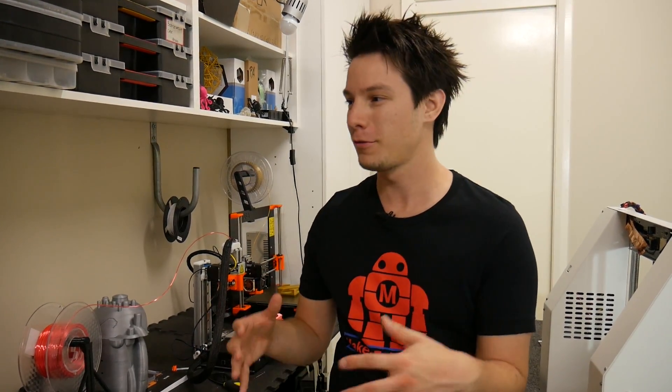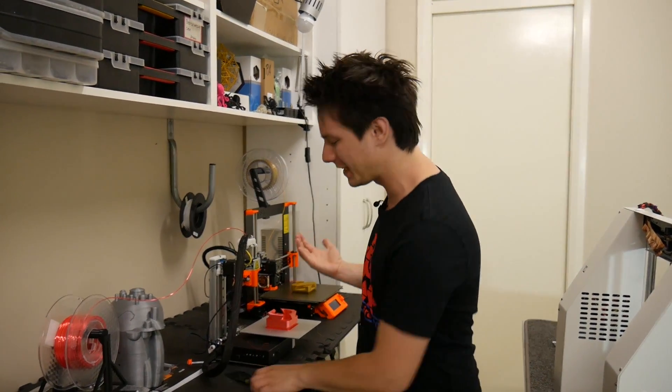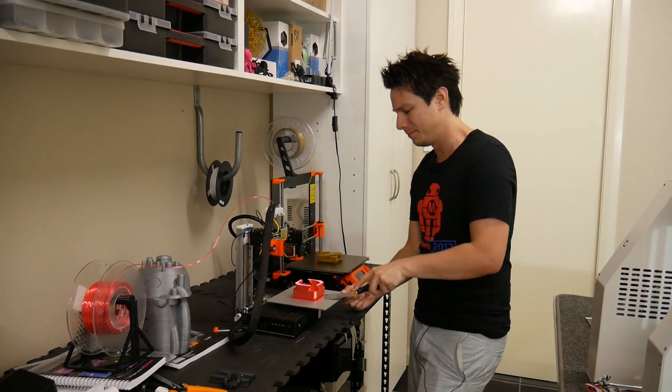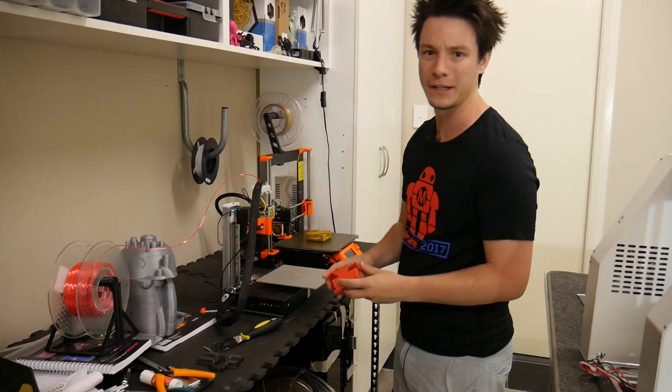If you think about it, 3D printers are pretty big hypocrites. You spend half the time trying to get your first layer to stick, and then when your 3D print's done, you've got to pick up this stupid spatula and hack at it and bust the prints off. It's really hard and half the time you're going to cut your finger in the process.